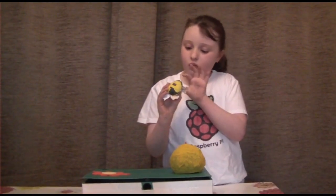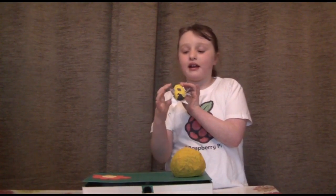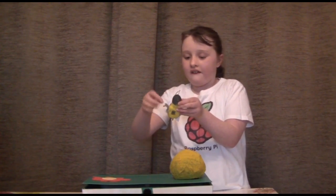How we made it is with some air clay and we put a magnet in it, and we painted the stuff on it and we made the rings and the beads.